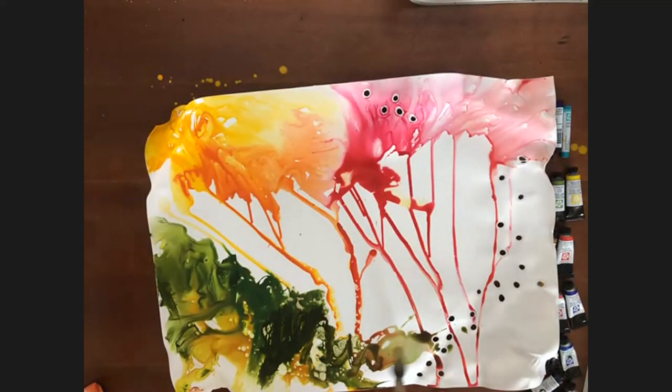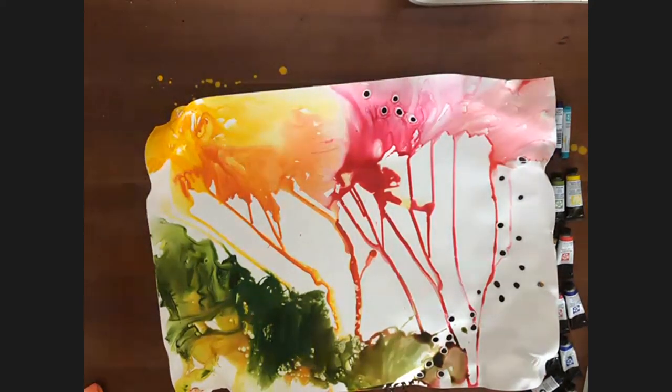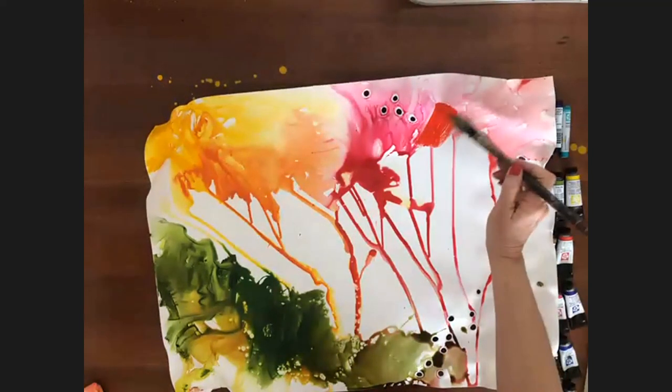Thank you so much for putting the names of the colors in the chat. Do you have a favorite color, Sylvia? Yes, my favorite color is red — especially a spiral red. I love that one.